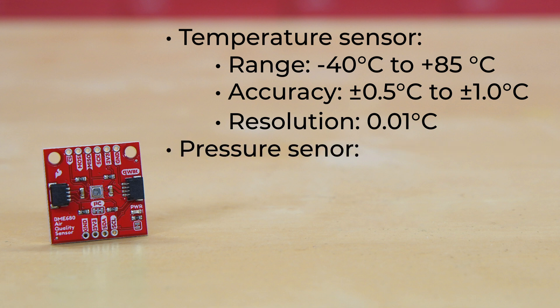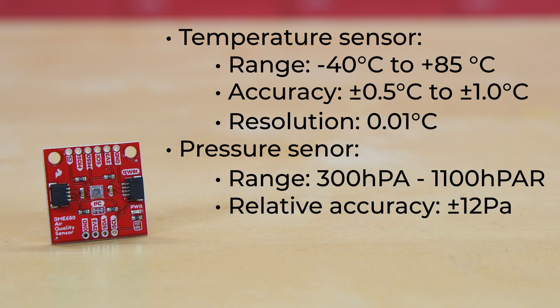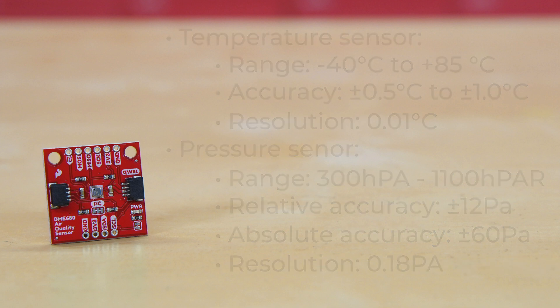The pressure sensor's operating range spans from 300 to 1100 hectopascal, relative accuracy of plus or minus 12 pascal in a central temperature range with constant relative humidity, absolute accuracy of plus or minus 60 pascal in a wider temperature range, and a resolution as fine as 0.18 pascal.